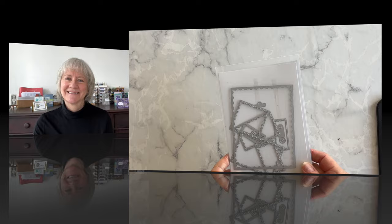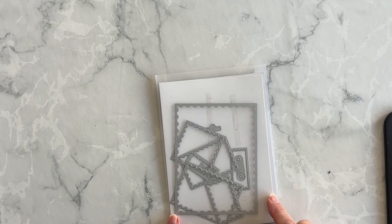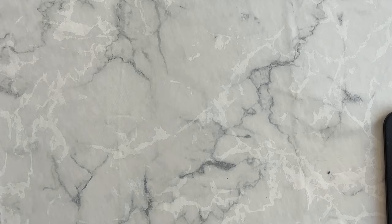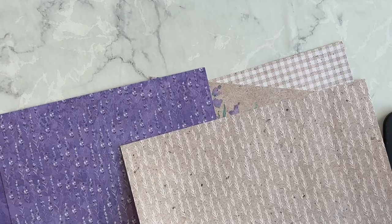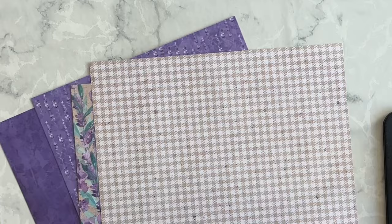Now let's get going on this super cool technique. I have used the perennial postage dies a lot in the past couple of months. The dies feature postage stamps of all sizes, from background images for card making to multiple smaller images that work as accent pieces for all of your paper crafting projects, which is what we're going to be creating today. For my designer series paper, I chose the perennial lavender pack — I absolutely love the colors, the hand-painted designs, and the floral images.